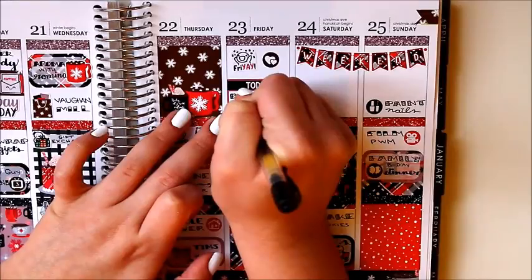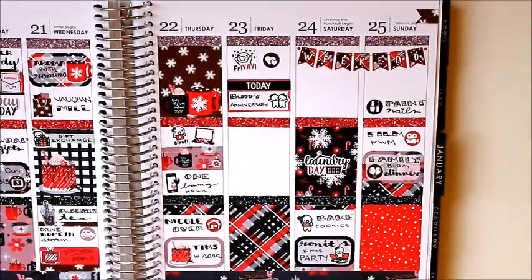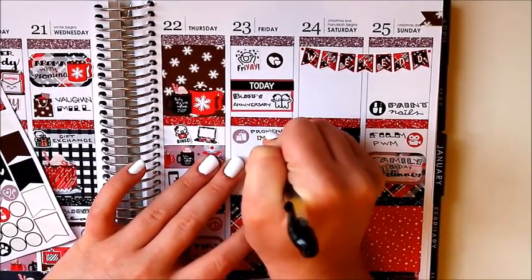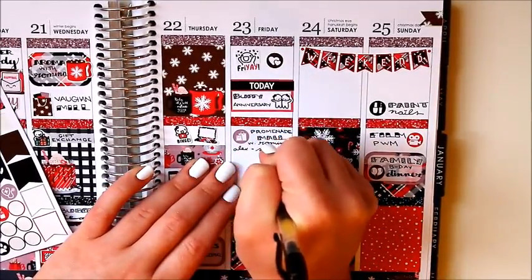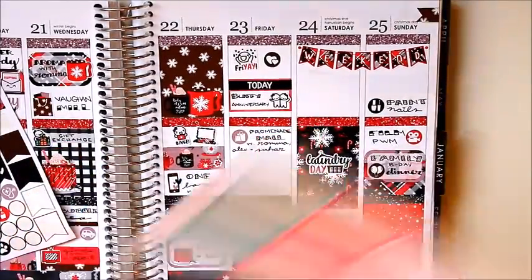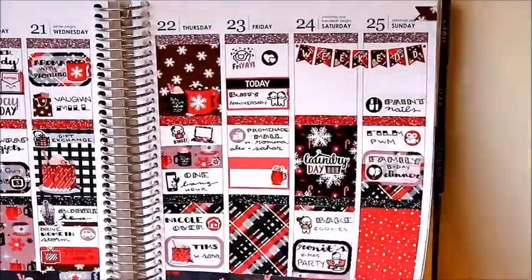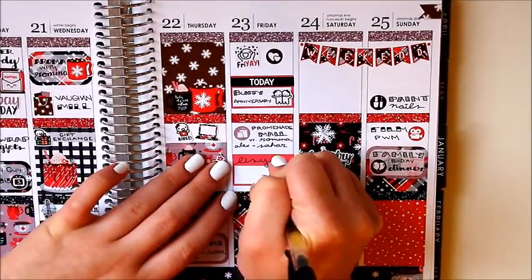On Friday you'll see me write 'boofy anniversary' and you might think I'm insane — it's basically my best friend and I's anniversary. December 23rd was our five-year anniversary, which is very exciting stuff. Unfortunately we couldn't do anything that day because she had her family Christmas party, but we saw each other the day before and the day after, so that was alright.